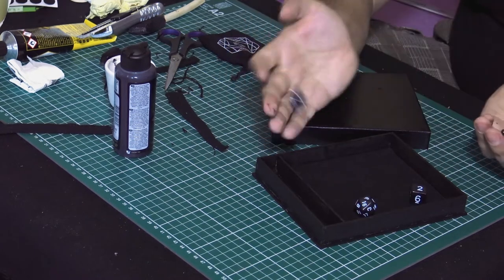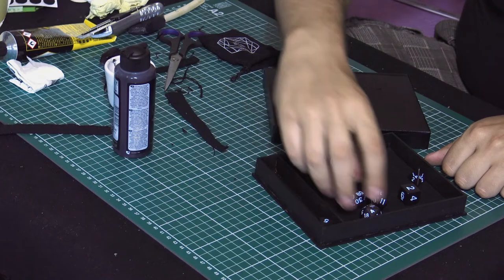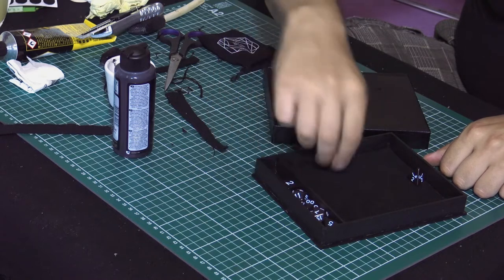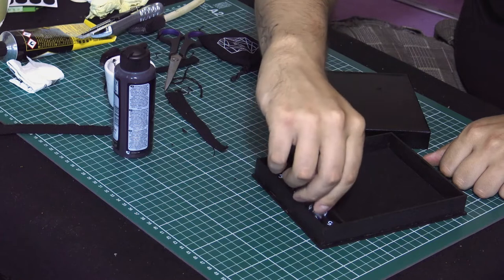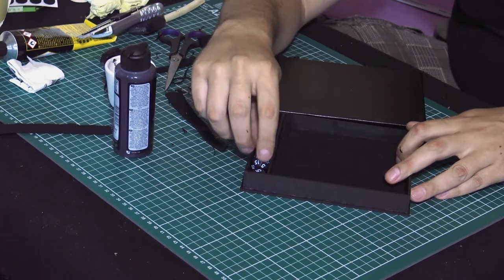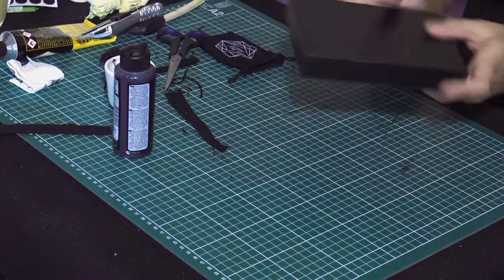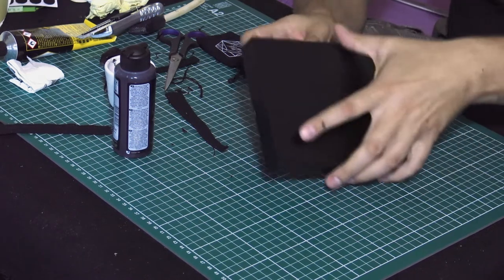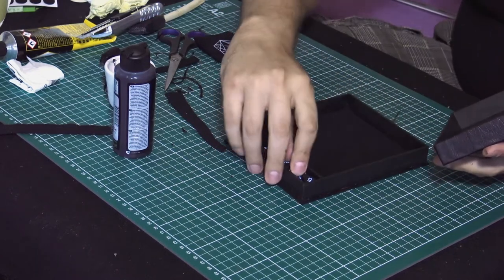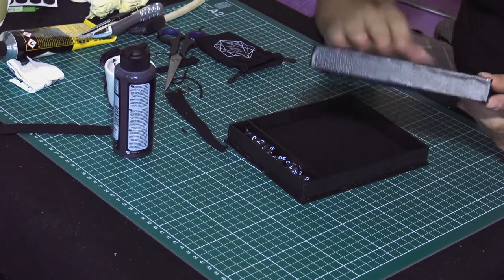They roll pretty well in this tray. The D20 is just a tad bigger than the usual ones — I wasn't expecting that — but it just fits, it's a snug fit. And once you cover it up, there's almost no sound. It will be a good addition to Dragonakas's table and I'm really happy about it. I'm going to be sending it away very soon.